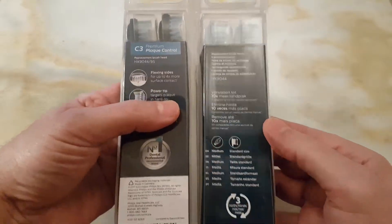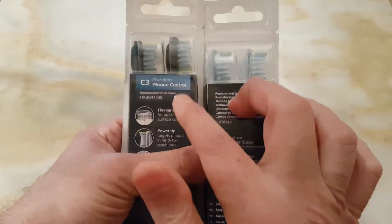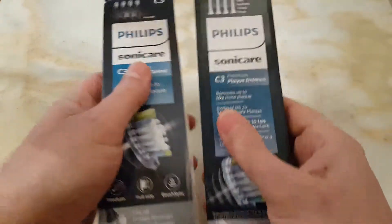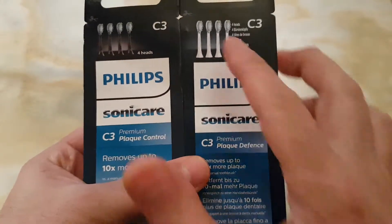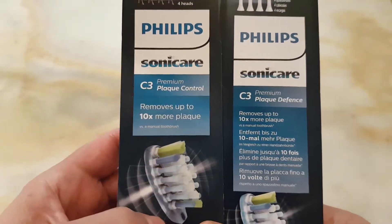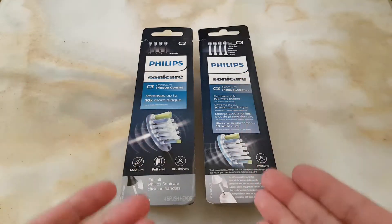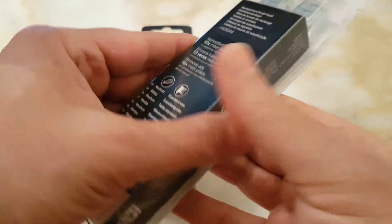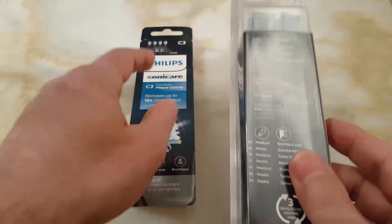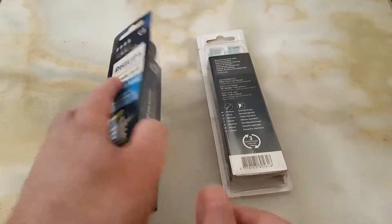Looking at the body of the box — front and back — you'll notice the color of the blue on the fake is darker than the real one. On the genuine you have multiple languages; on the fake you have just a single language. Putting them side by side, you can see they are totally different. The original box is also really difficult to open, so I always cut it from the side.